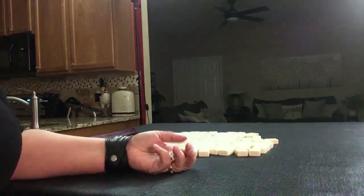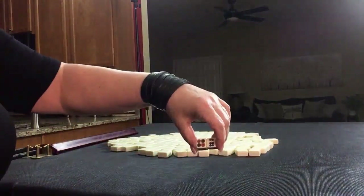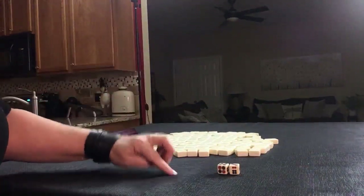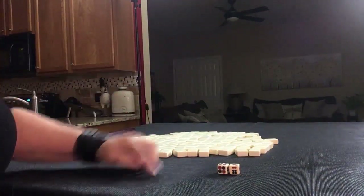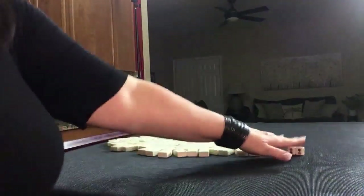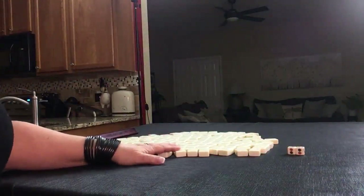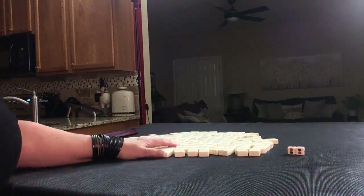We're going to roll these dice to determine which player we are. I rolled a 10. Counting around the table starting with one — ten, so player two. That would be non-dealer. I will get 13 random tiles, then I'm going to create a mock Charleston with no jokers.